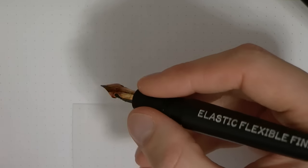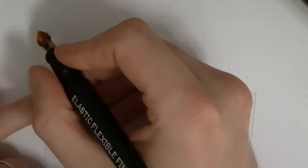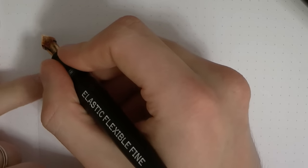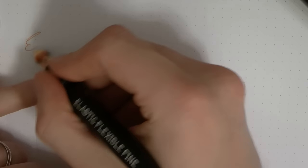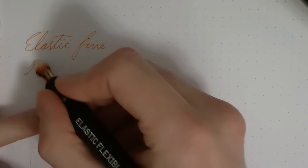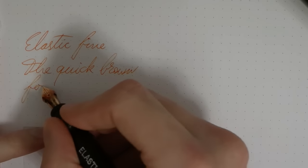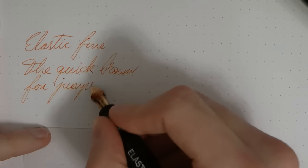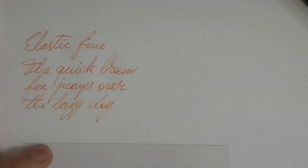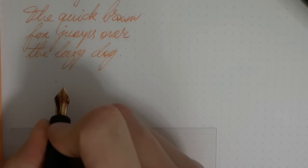Let's start with the elastic flexible fine. The elastic fine has these cutouts which are supposed to make the nib more flexible, and that works pretty well. The ink I'm using is Caran d'Ache Saffron. So here we go with... elastic fine. You hear there's quite some feedback — there is some feedback. You can write with this of course in a normal fashion.